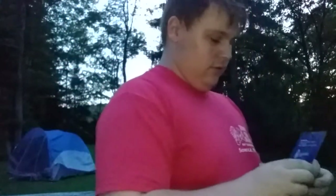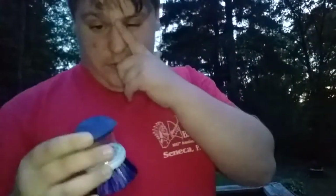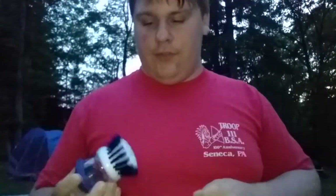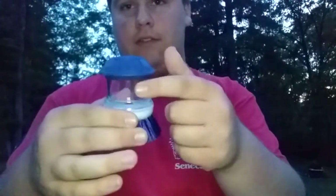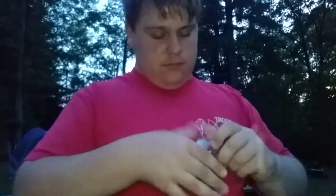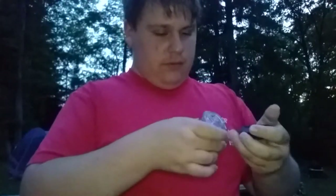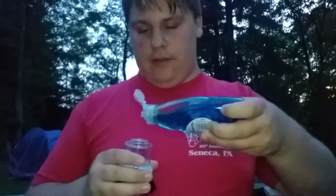It says the Dawn dish soap comes out of the bristles, and here you press to eject the Dawn, and here's the storage. I got a small thing of Dawn because it didn't require that much Dawn, so let's fill her up.